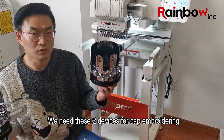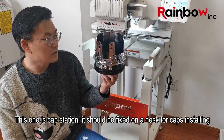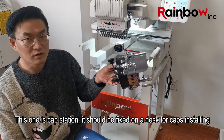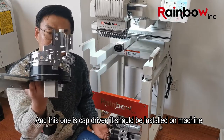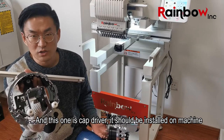We need these two devices for cap embroidery. This one is a cap station — it should be fixed on a desk for installing caps. And this one is a cap driver — it should be installed on the machine.